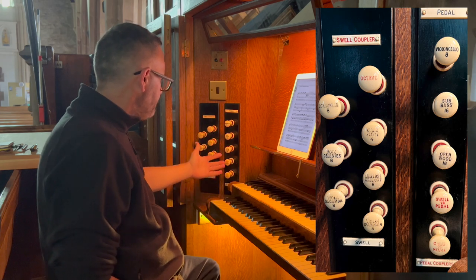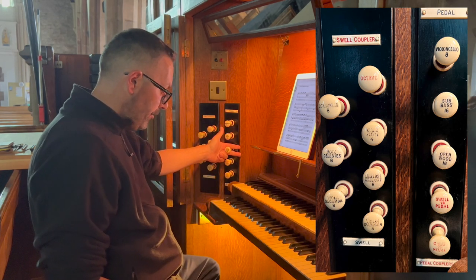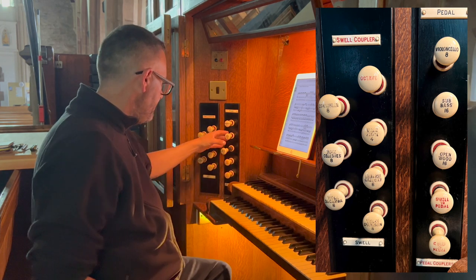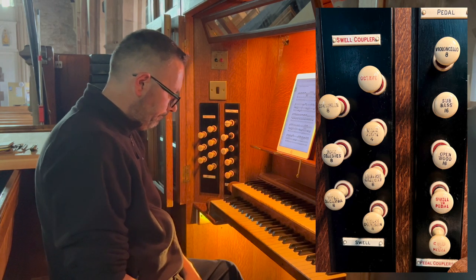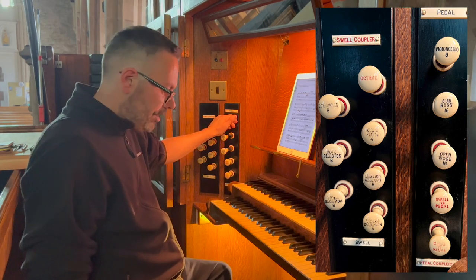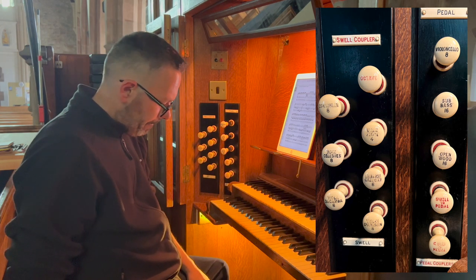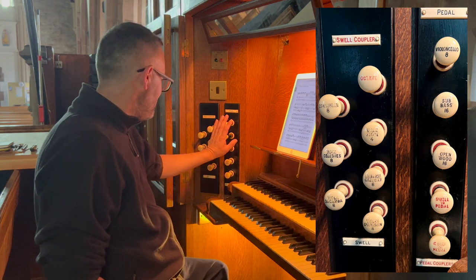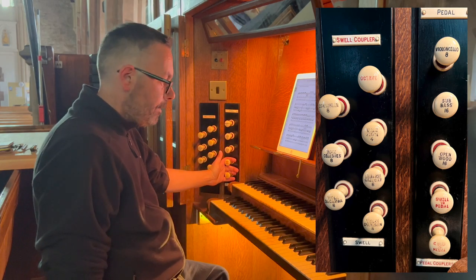The pedal organ. Also on the left here we have an open wood, a 16-foot. A 16-foot sub bass. And an 8-foot violoncello. Quite a powerful pedal bass sound. And we have 2 couplers: a swell to pedal and a great to pedal.